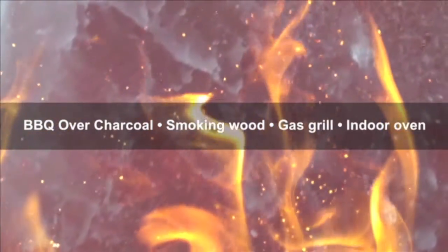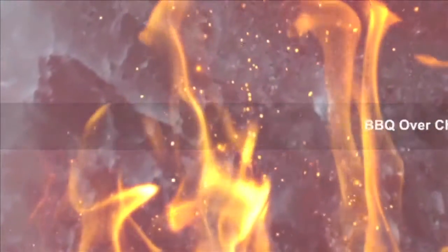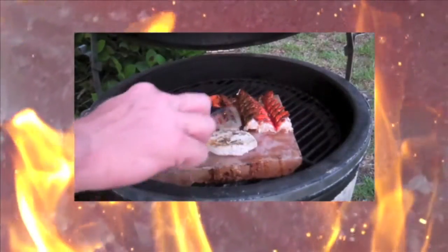Barbecue over charcoal, smoking wood, a gas grill, or even an indoor oven. Minerals and moisture affect food on a salt plate with wonderfully flavorful results.